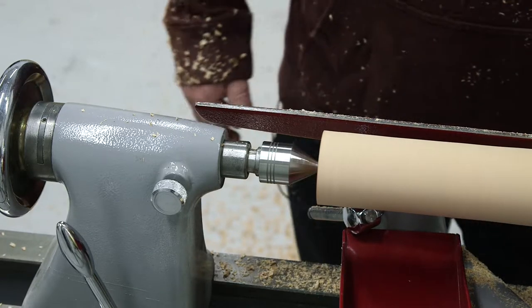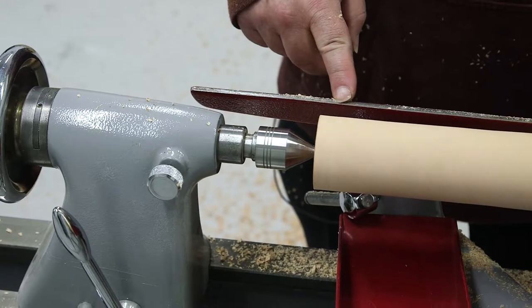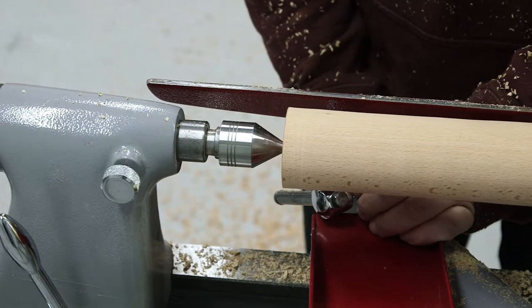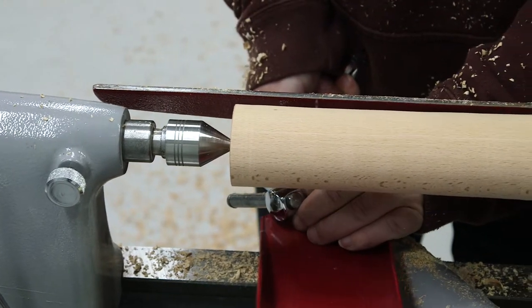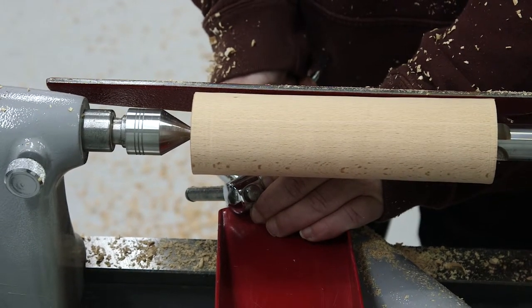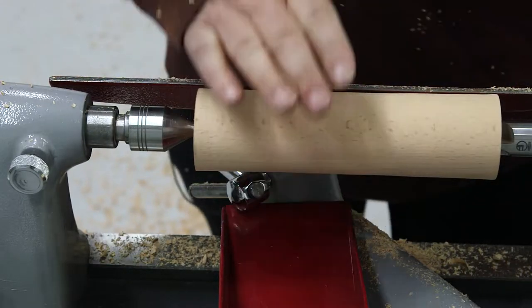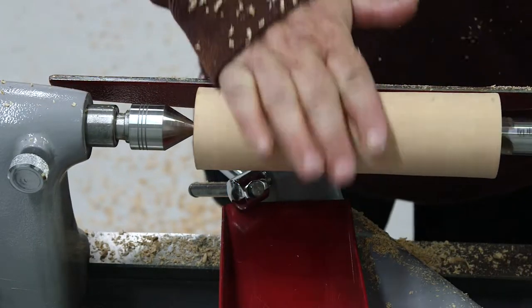We're down a bit further now so we'll turn that off. As you can see, that gap is a bit large now, so we'll actually move in and lock it in position there, and just make sure that the spindle is clear all the way through.